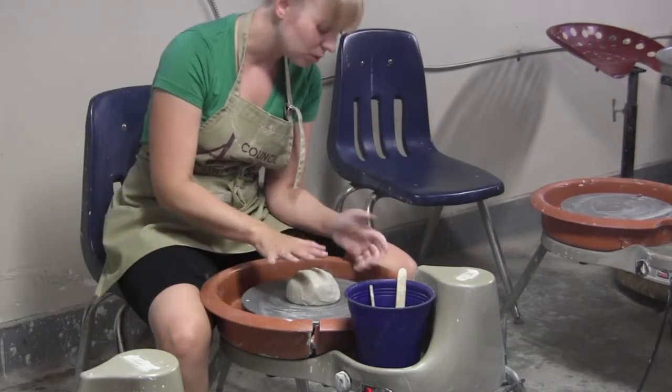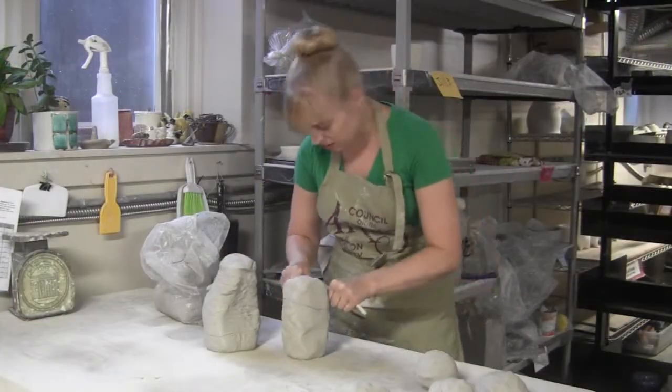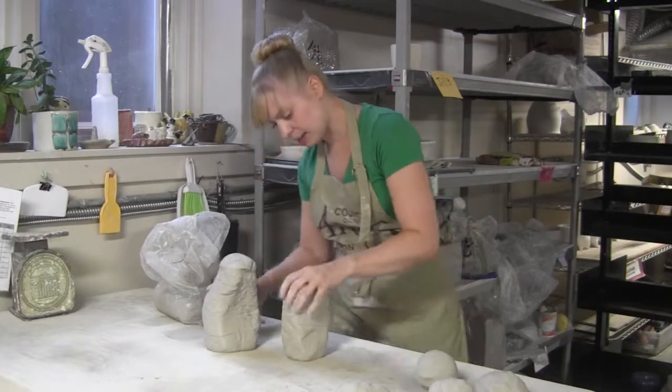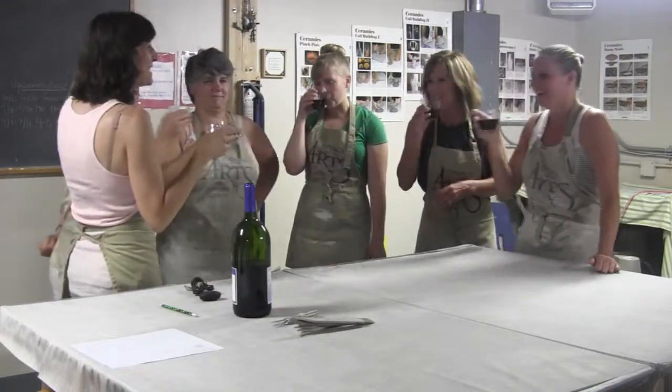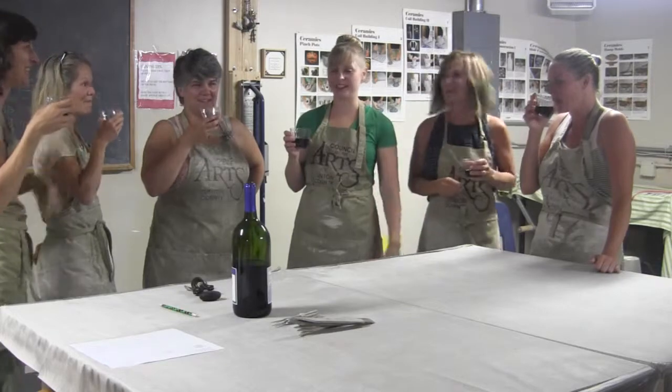So what I'll do tonight is we'll get some clay ready. The students will come on in and we kind of start off with a little toast and have a little glass of wine, and then what I'll do is I'll give a demonstration on the wheel and I'll work with students. Once they see the demonstration they'll all get a chance to make two pots.